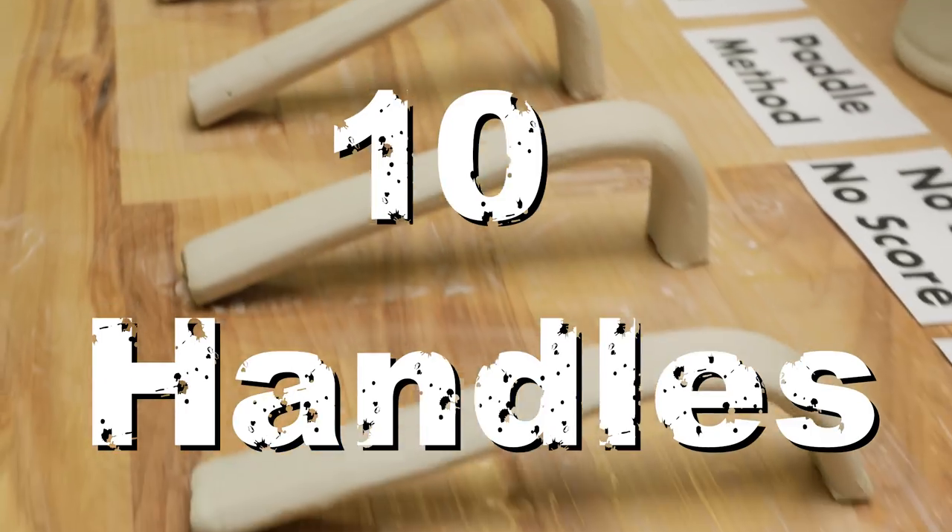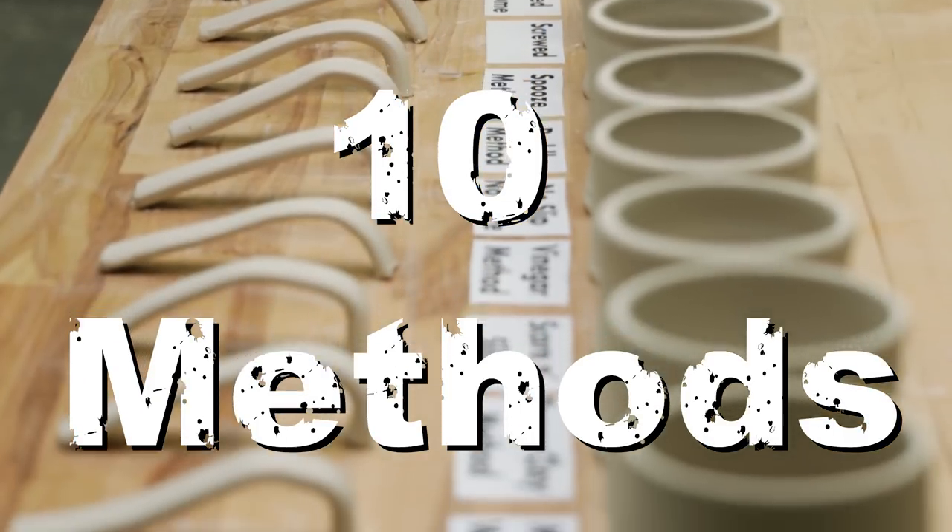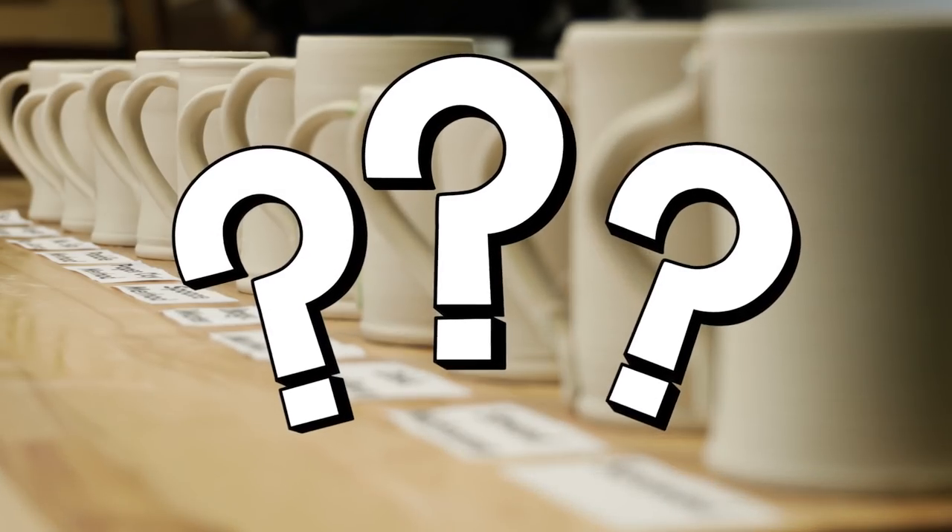10 mugs, 10 handles, 10 methods. Which is the best method for attaching handles?